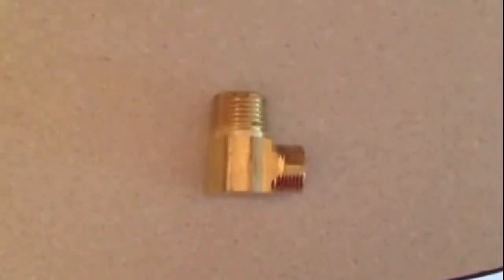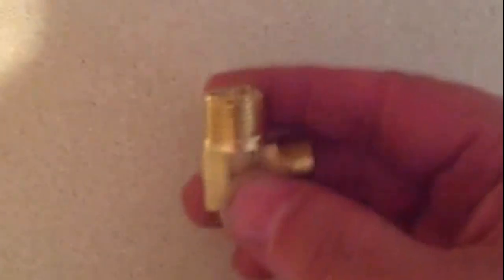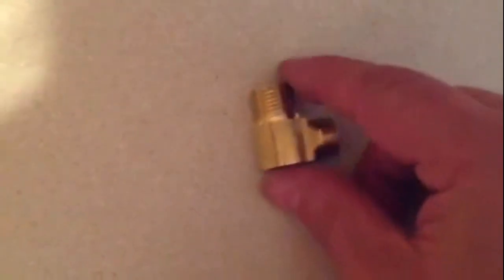Here you can see the 3/8 compression fitting that you need for your dishwasher — that's what you use at the water valve. You can also see a flexible line going down there. This fitting here is the fitting you need to hook up your dishwasher from your hot water line. This is a 3/8 threaded fitting going into a 3/8 compression fitting — that is the elbow you need.